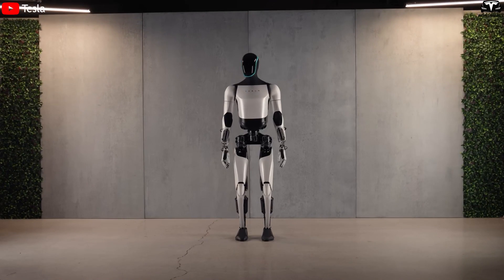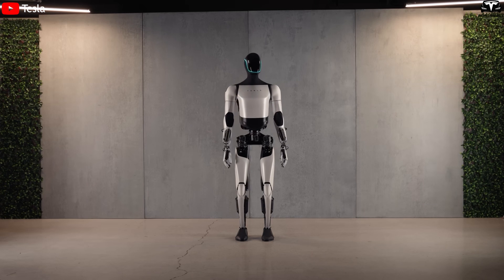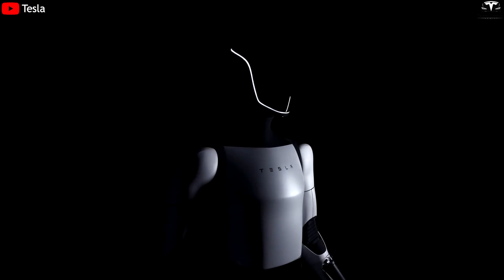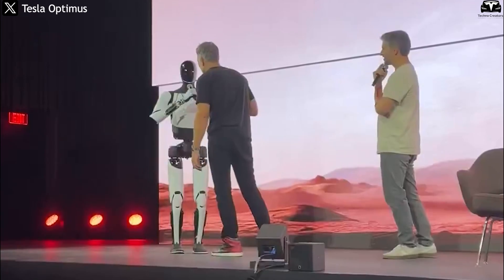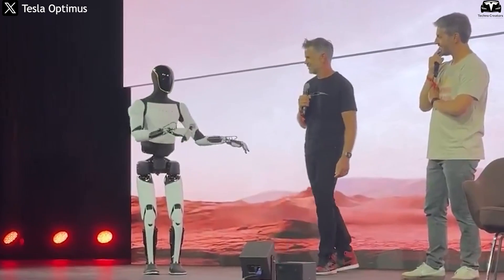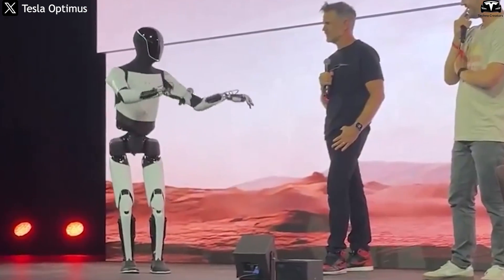In short, the new design — especially the V3 hands — has allowed Tesla Optimus to move beyond being a demo robot and become a true assistant ready for real-world deployment. Thanks to its force sensing, flexible joints, low energy consumption, and video learning capability, Optimus Gen 3 is now capable of tackling a wide range of complex tasks including home cooking, elderly care, and industrial work. This marks a revolutionary leap that brings humanoid robots closer than ever to everyday life, and paves the way for a future where AI not only thinks for us but also works alongside us, replacing physical labor in many fields.